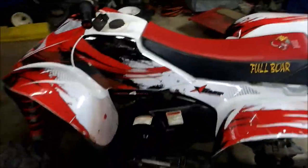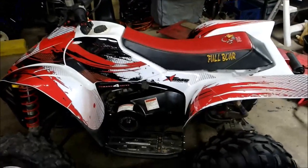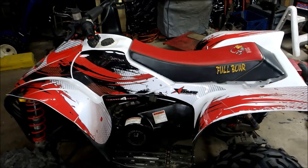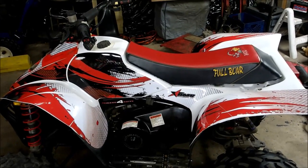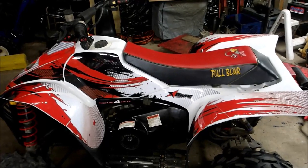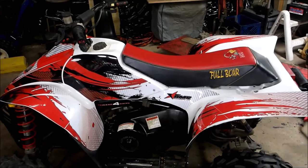If you're interested in doing a custom graphics kit and a seat cover, you can check that out. Like I said, it's pretty easy — you just spray the water on it, peel the paper off the back, stick it on, squeegee it out, just like I showed you in the beginning of the video. Hope you enjoyed this little tip, and like always, till next time.